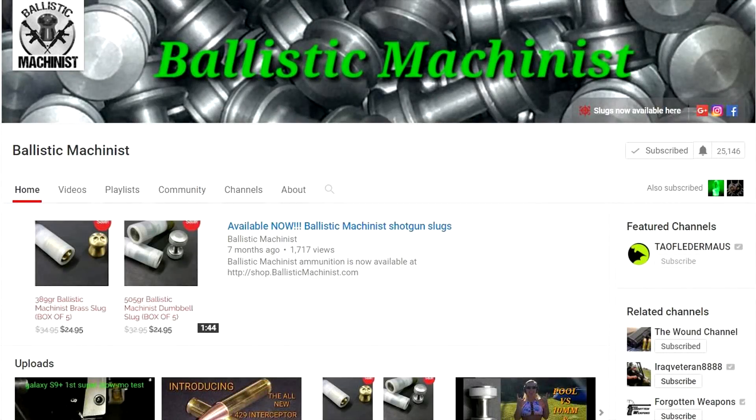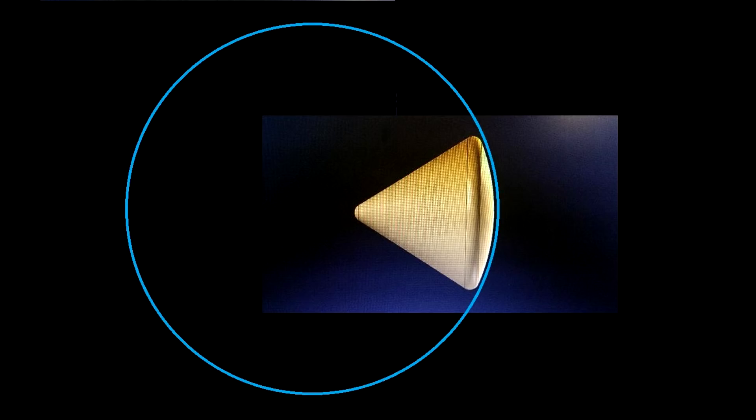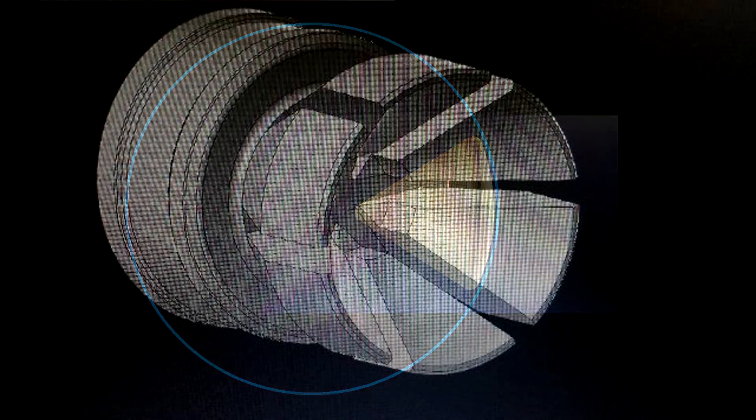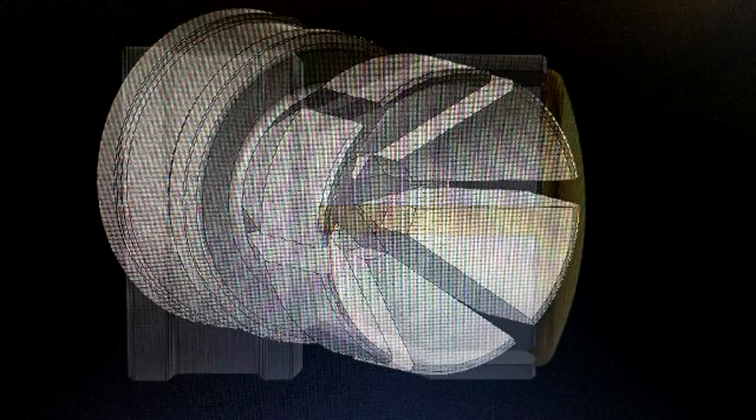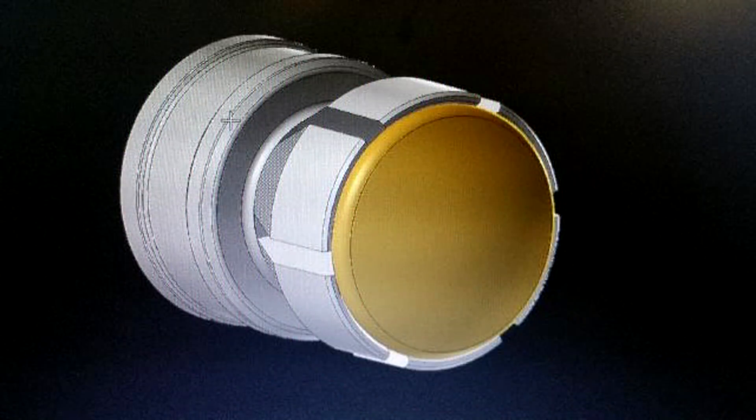I'd like to thank Tim Hamilton, the ballistic machinist, for creating these slugs that we're going to shoot today. If you're familiar with our channel, you've probably seen many of his slugs tested here. A few months ago I posted on my Facebook page that we were looking for someone to create these capsule-shaped slugs, and almost immediately Tim sent me some drawings and CAD of his proposed designs.